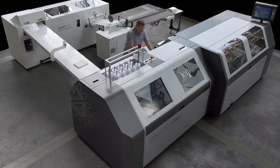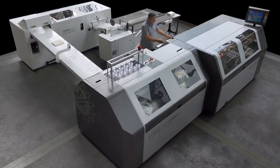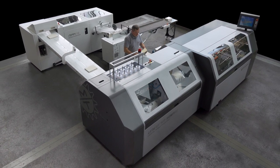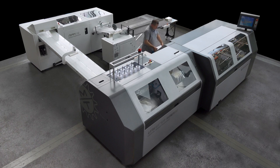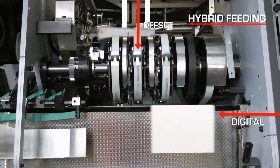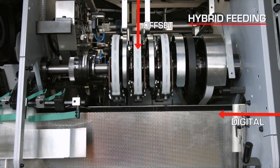In the double feeding version, the system combines sheets from digital with offset signatures. This capability opens new opportunities for printers, enhancing personalization possibilities.